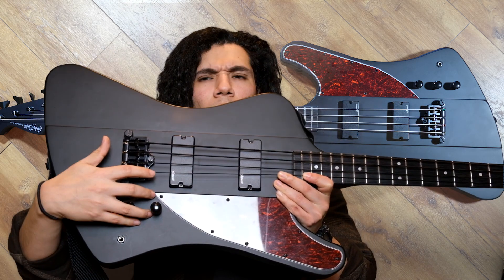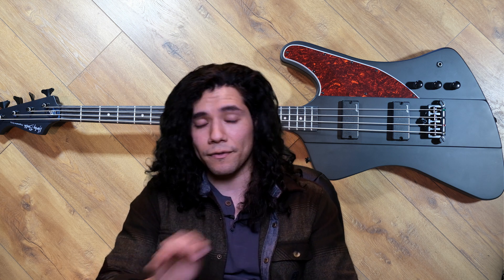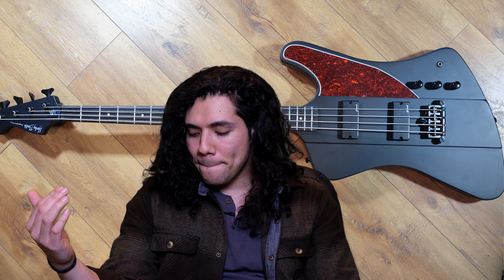The neck pickup is a lot lower than the bridge pickup. If you pull on the bridge it's about two or three decibels louder than the neck, and when you press down on it it's such a jarring shift — like, whoa, what's going on there. I noticed it initially when playing but noticed it a lot more when I went into record — it's about a two to three decibel difference.